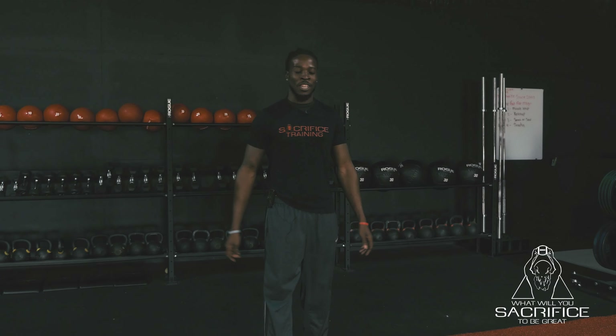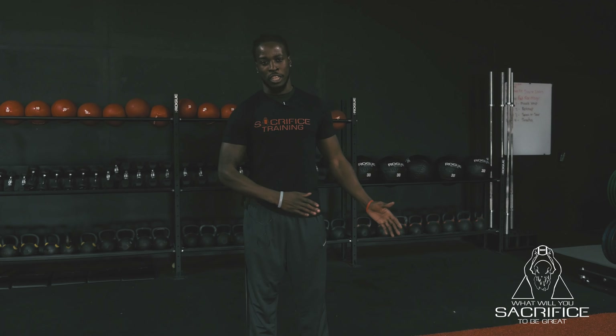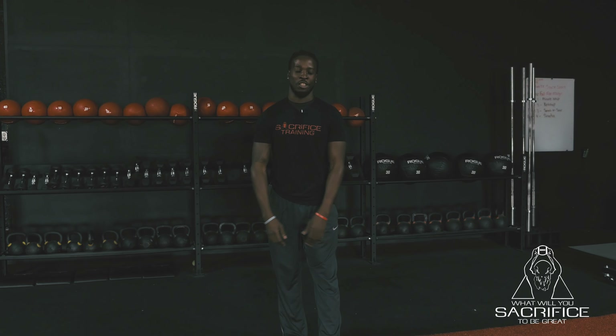Hey, what's going on? It's Eric over here at Sacrifice Training. Just going to go over a couple additional dynamic warm-ups that we put our athletes through just to get ready for the day. We always start stationary before we start moving with the movement or the exercise that we're going to do for that day.